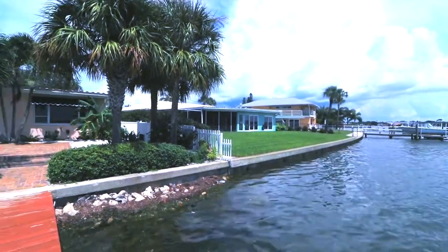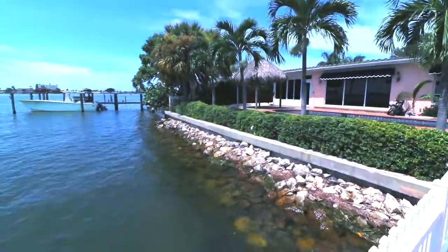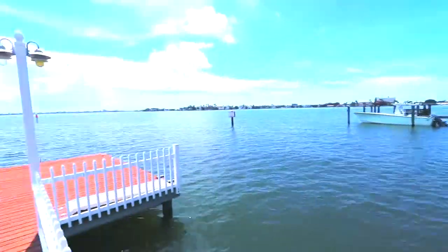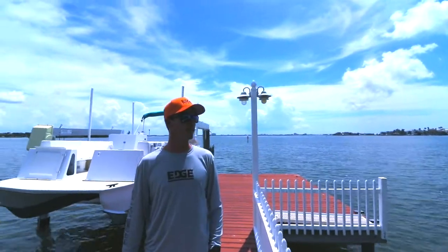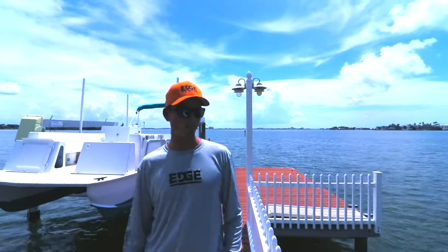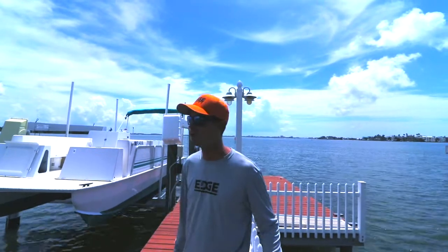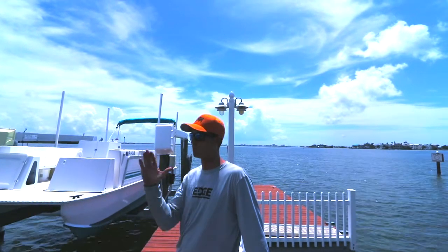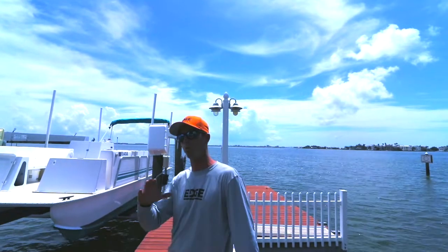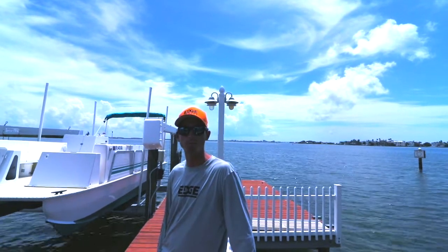The cap looks good. That's the wall. How often should you have someone come out and check your seawall? Typically you don't have to get it checked until maybe you see some settling, or you feel like you're losing some land behind the cap in your yard. Or if you see the wall start to lean — the bottom could be kicking out or the top. That's when you would want to call someone and have them come check it out.